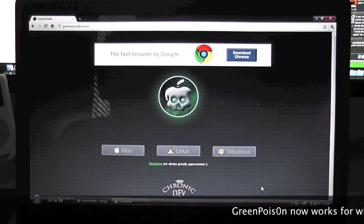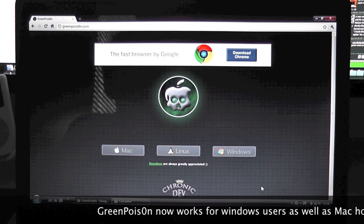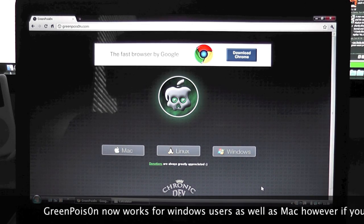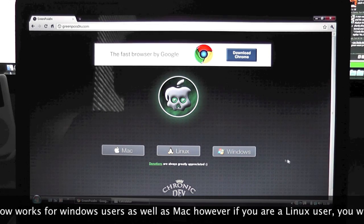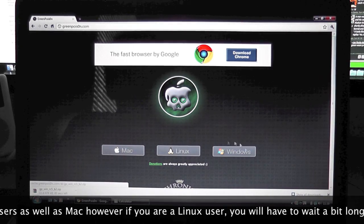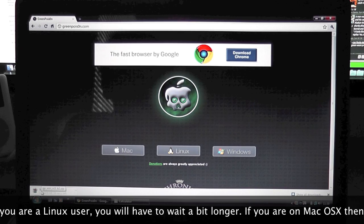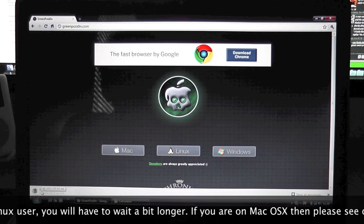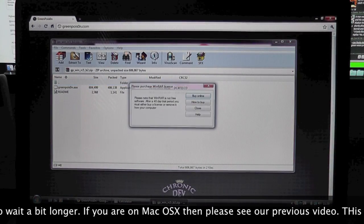I checked Linux — it doesn't work as of yet. If you are a Linux user, just hold out and it should be there in a couple of days or so. So you go to the website, download GreenPoison, and just go to the Windows tab right here. Click download, and it will be a RAR file, so obviously you will need WinRAR to open up the application itself. When it's done you can simply open it and we're good to go.